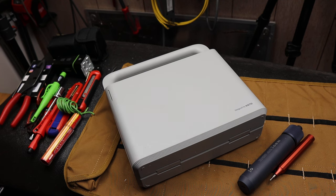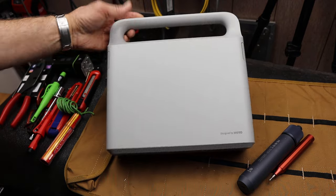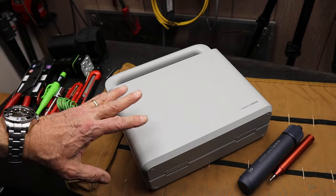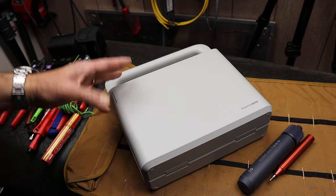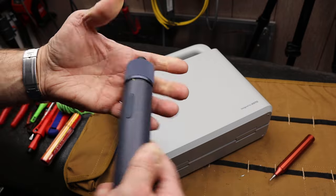Howdy folks, Doc here with Last Best Tool. The Ho-To company sent me this tool set. It's designed basically for those who appreciate the aesthetics and engineering of the tool as well as its functionality. I've done some other Ho-To reviews.